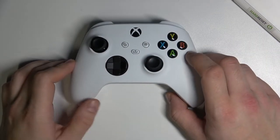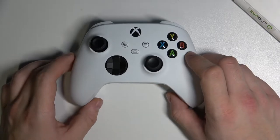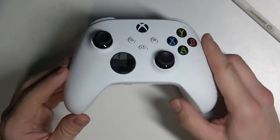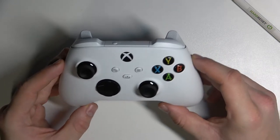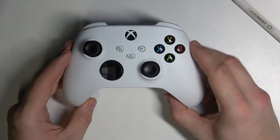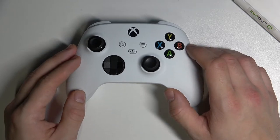In front of me I've got Xbox Series S and X controller, and in this video I'll tell you something about this specific gamepad from Microsoft. To begin with, this is the third revision of Xbox controllers. The first one was the Xbox 360, so what has changed since the Xbox 360 controller?